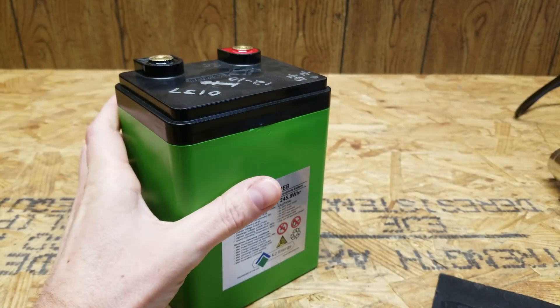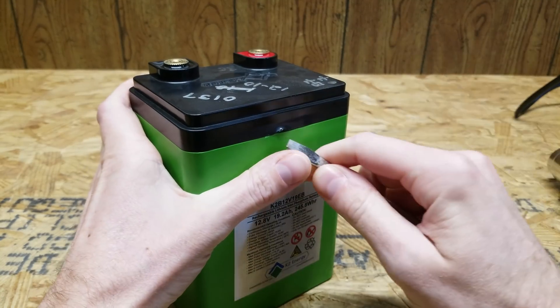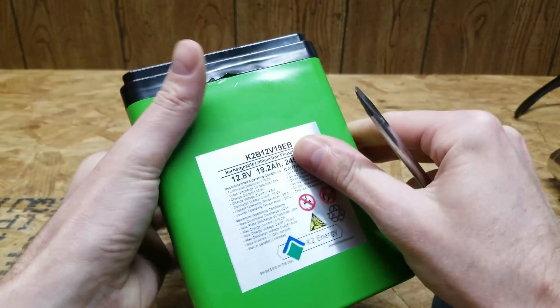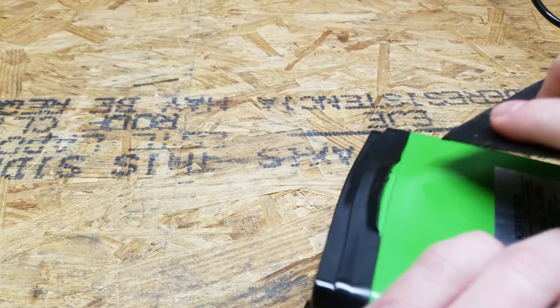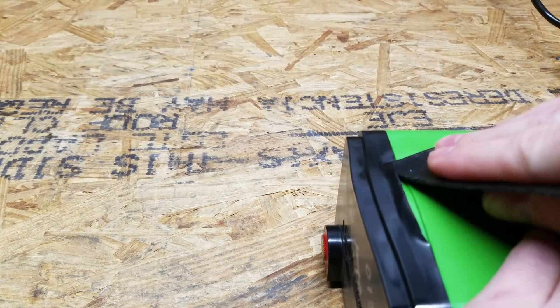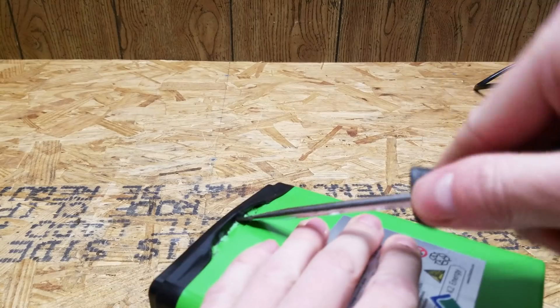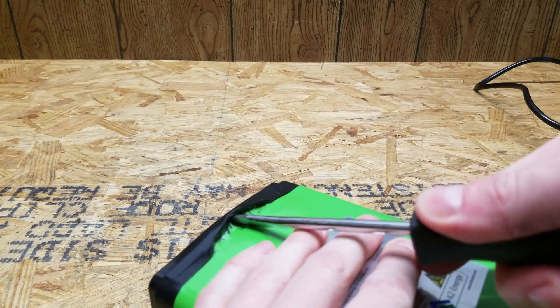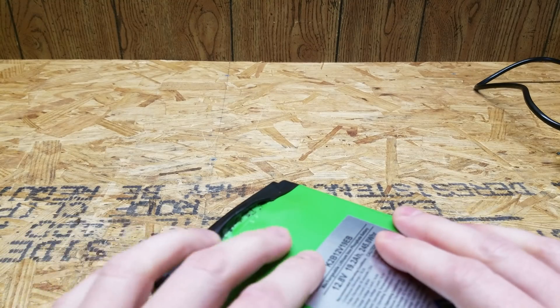The plastic is definitely soft, but it's not really giving away in the way I would have hoped. And apparently there's some pressure built up in there.